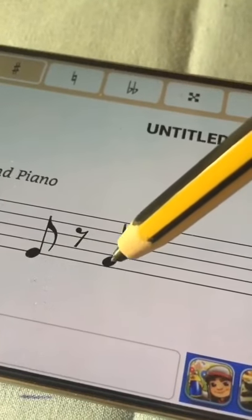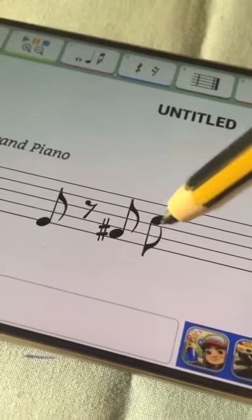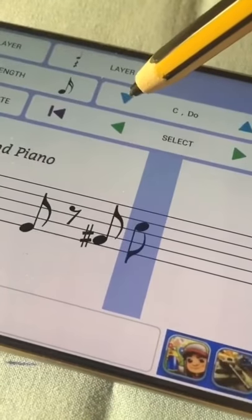Some notes are sharps or flats. And if we place the note in a wrong place, no worries — just tap it and adjust its position.